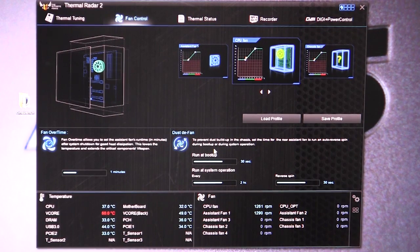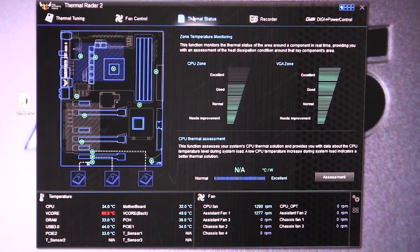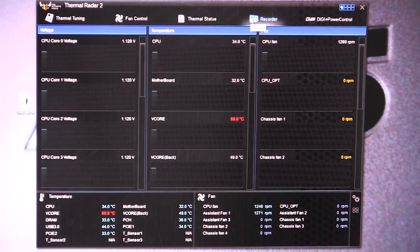The fan control on this motherboard specifically, and on a lot of ASUS motherboards, is really in-depth. They allow you to tune it and do all of that cool stuff with your fans, which is a huge part of your system for keeping everything cool. If we go to thermal status, this gives you your temperature monitoring. You can set a CPU thermal assessment — another test that assesses your CPU cooling power. Under recorder, this records everything in real time, and you can see the graphs populate. You can set it to record, so if you're wondering how your system's doing during gaming or something, you can use this.